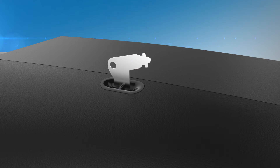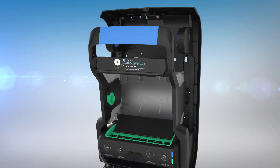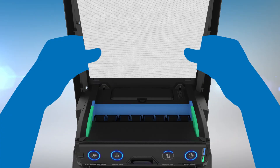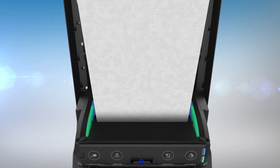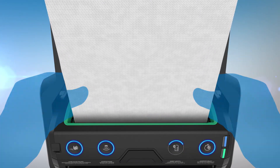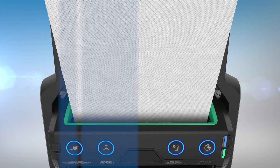To load the top roll, open the dispenser using the provided access key. Pull down the roll divider and insert the roll into the blue roll holders. Guide the end of the towel into the blue loading area — the rollers will automatically engage and finish loading the towel. To load the bottom roll, insert the roll into the green roll holders and guide the end of the towel into the green loading area. The rollers will automatically engage and finish loading.